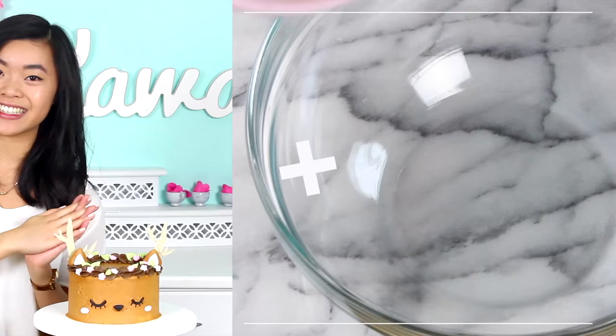I saw this on Pinterest actually and I'll do my best to credit the artist's name right over here, but I thought it was so cute that I definitely wanted to recreate it on my channel for you guys. Before we get started, if you have not subscribed already then make sure to do so because I would love to have you. Without further ado, let's get started.